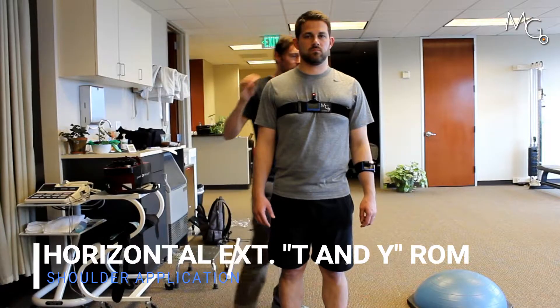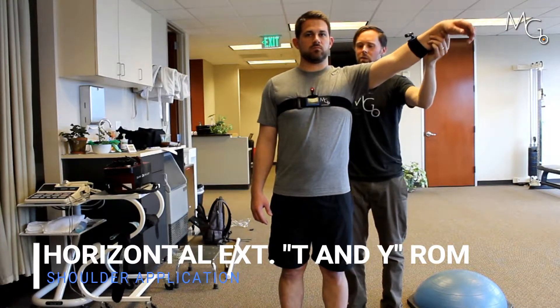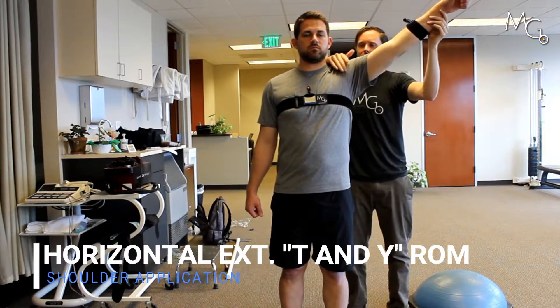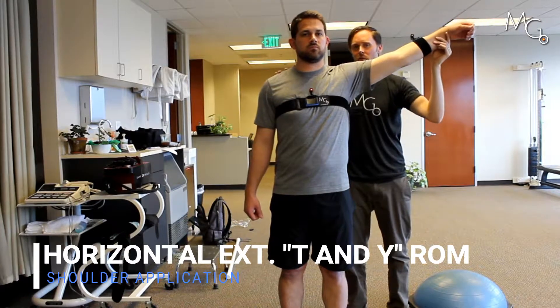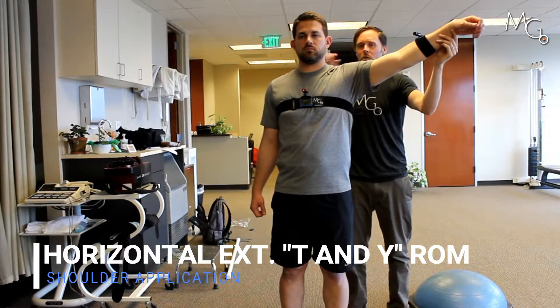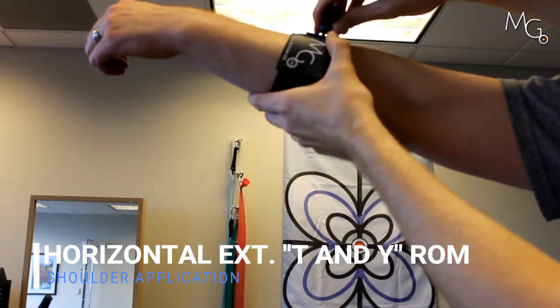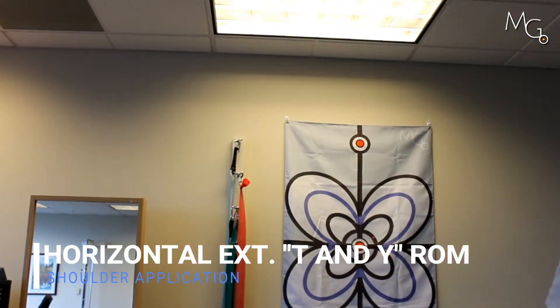Then we're going to bring the arm to where we want it. So let's say we're doing that kind of Y abduction position — trying to get a pure amount of extension here without Chris rotating his thorax to get the motion. I'm going to bring this out to here, turn on the second laser, center that up as well, and then come back down.